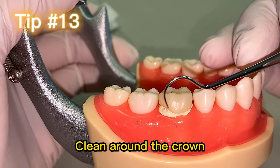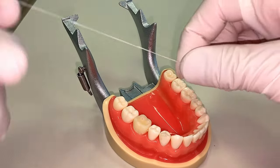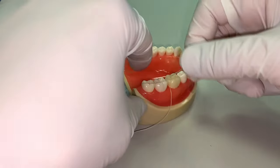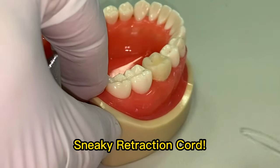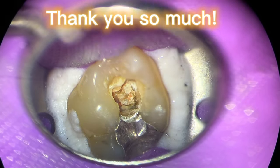Tip number thirteen: take the time to clean around the crown once you've cemented it. In my experience, the cement may actually cause post-operative problems. And if you took an impression during that appointment, you might actually find retraction cord that you forgot about — yes, I'm being honest here.